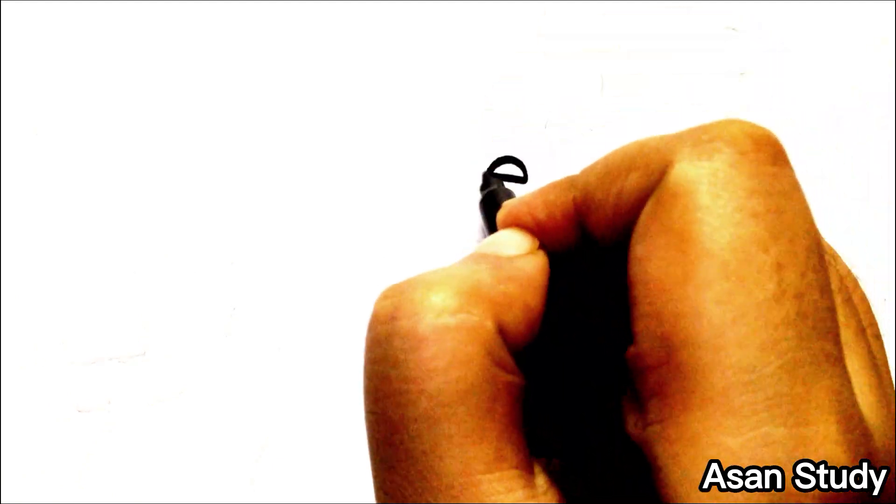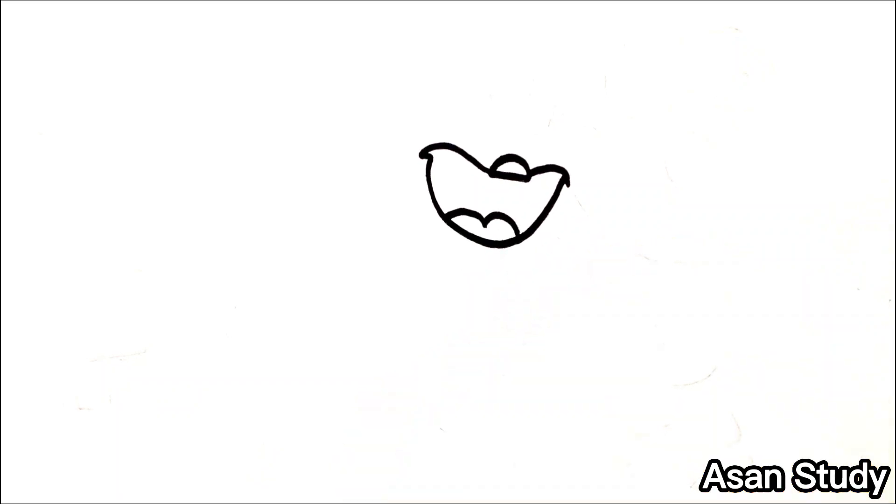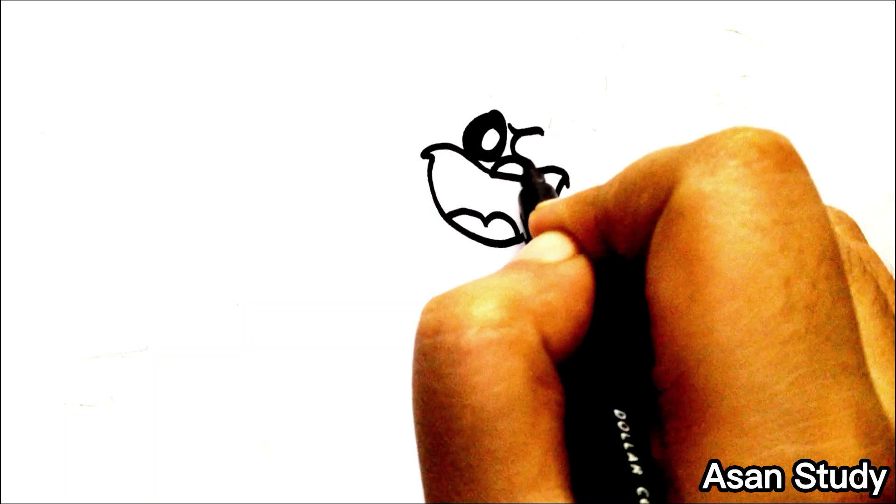Hello everyone, welcome to SoneStudy. Today we will learn to draw Kickin Chicken and his house from Poppy Playtime Chapter 3. First we are drawing Kickin Chicken.